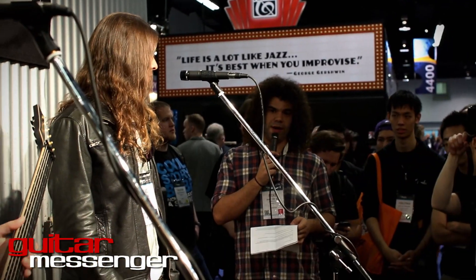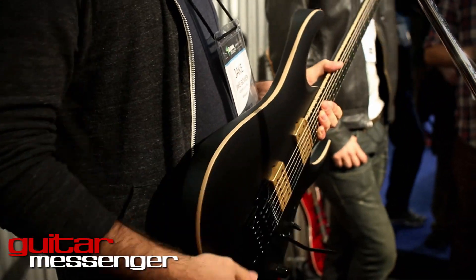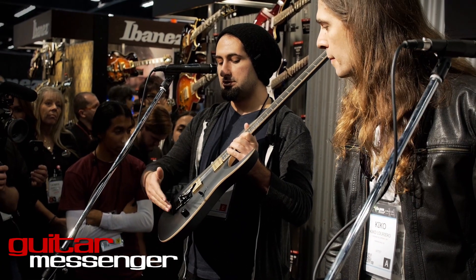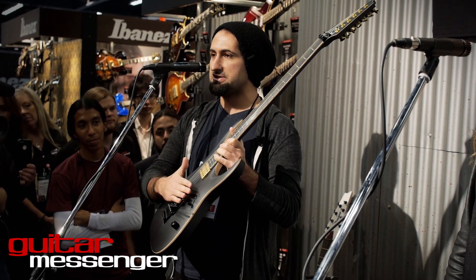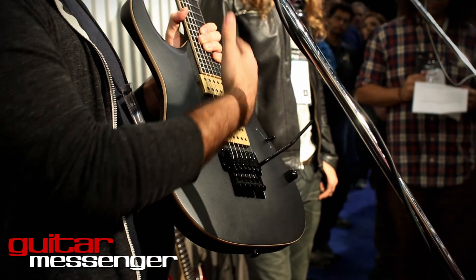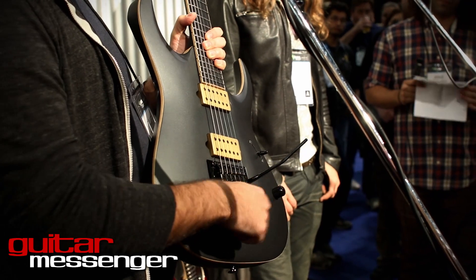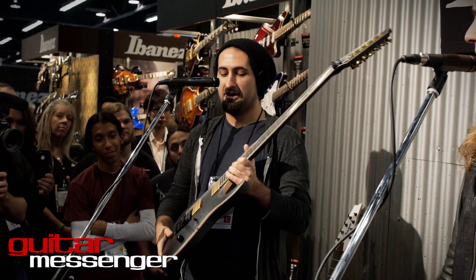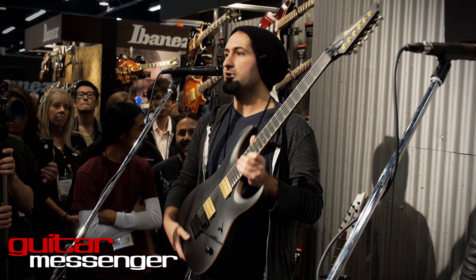This also features the Low Pro Edge tremolo. That's another thing I'm really happy that Ibanez brought back — the Low Pro. The original Edge tremolo sits a little higher; it looks almost the same but the Low Pro has a more comfortable feel. It also has these really beefy fine tuners, so when I'm sweating all over the guitar I don't slip off the tuners. I do a lot of tuning — I pick pretty hard, so I need to tune all the time. I'm really glad the Low Pro is back.